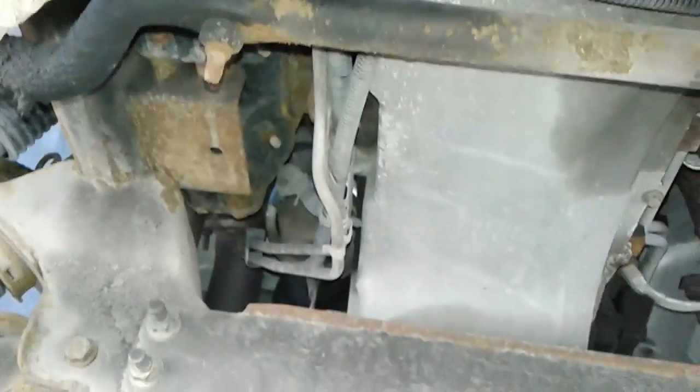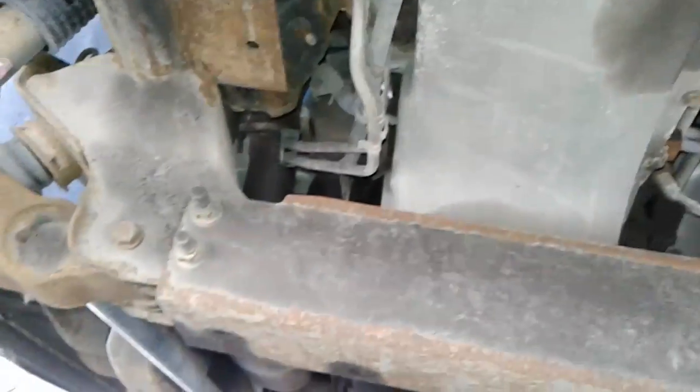On the shot of the underside of the motor, no major oil leaks that I can see.